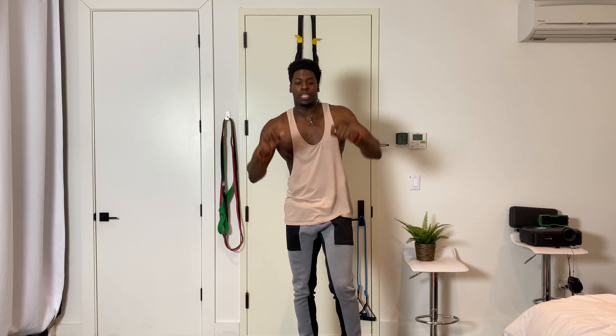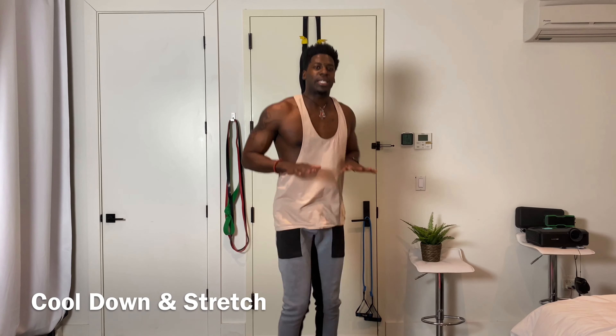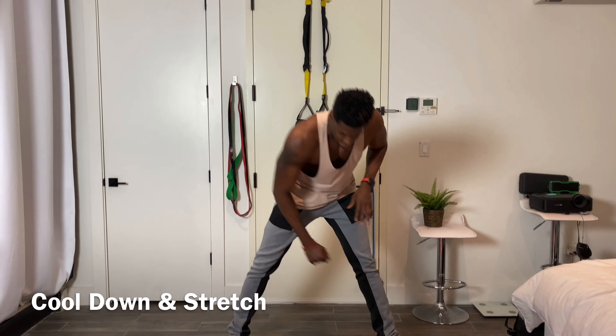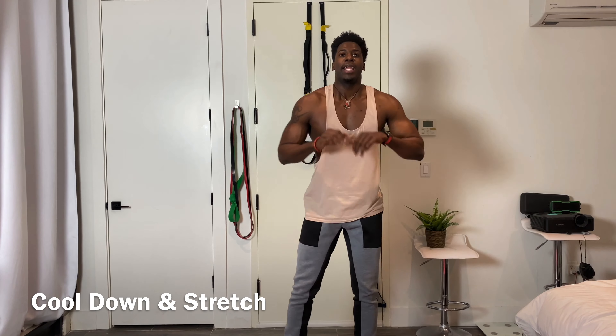Once you finish, you're going to cool down — nice and easy until your body temperature starts to fall and your heart rate starts to decrease. Then we're going to go into a full stretch: hamstrings, shoulders, back, chest, glutes, everything. Until next time, see you guys — go Bearcat Bootcamp!